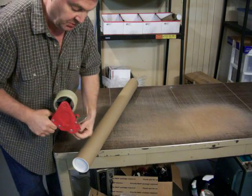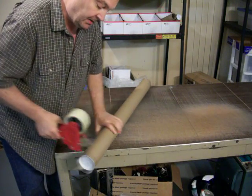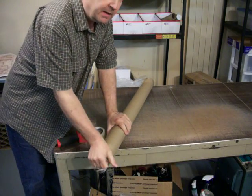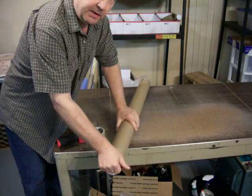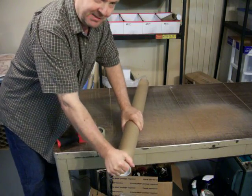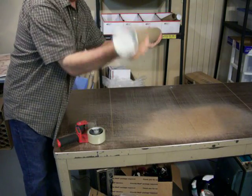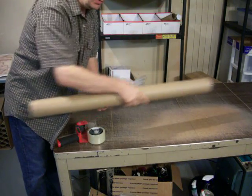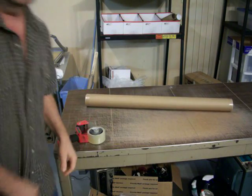Usually most orders, this time of year, go out in a day. Sometimes when we're busy, like the last couple of weeks through Christmas, you couldn't move in here — it wasn't even possible to consider making this video. Anyway, Christmas was fun. There's the package — it's going to be on its way out to California tomorrow. And that's all. Thanks.